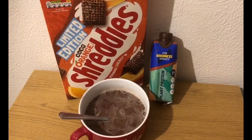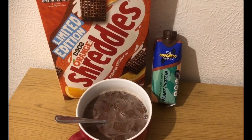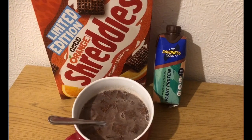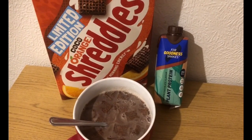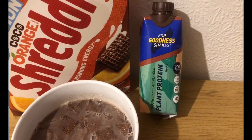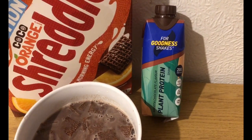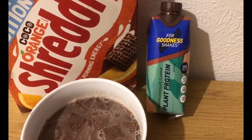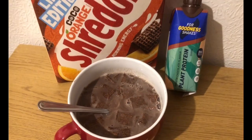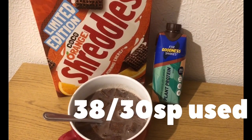This is my doubly chocolatey orangey evening snack for 10 smart points. I've got 63 grams of chocolate orange shreddies, which is eight smart points, and I've got one of these chocolate protein shakes that I won in an Instagram giveaway a couple of months ago - it is two smart points for the whole thing. I've put it in a pan, heated it up a little bit, and then added it to the shreddies. So that's my evening snack for 10 smart points, and I'm ending the day on 38 of 30 smart points.